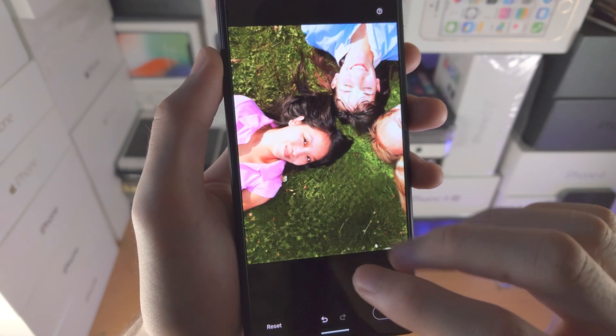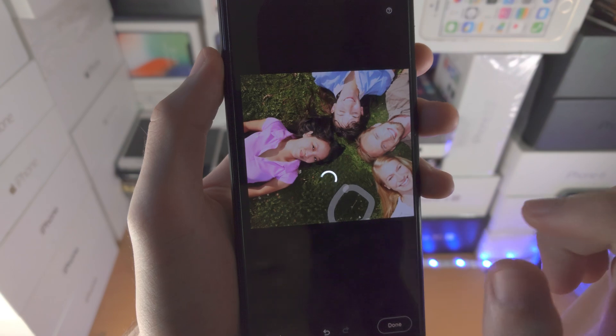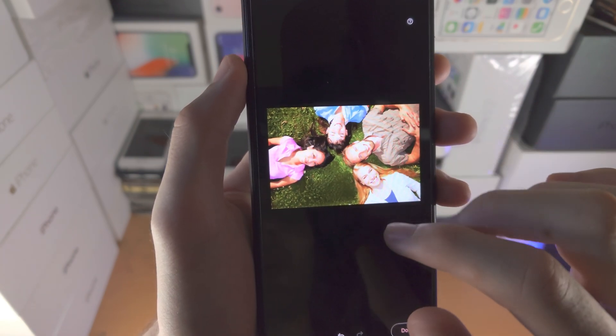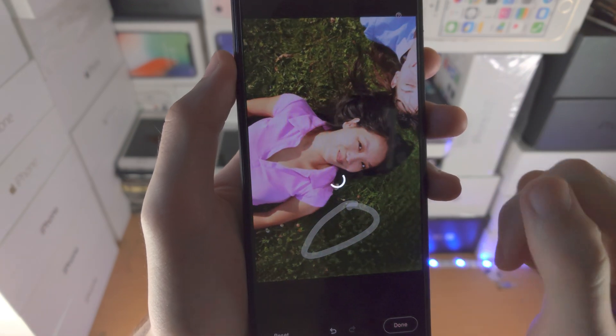I'm not happy that there's a shadow here when there shouldn't be, so I'm just going to circle this right here. It's already done, but you can see it's just making more shadows. So not everything is perfect here, however it is pretty darn decent.